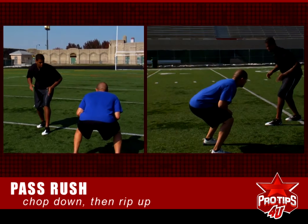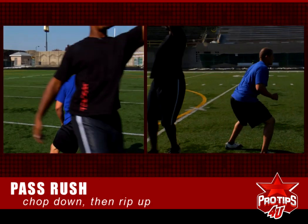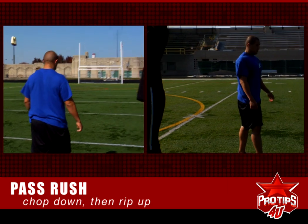We're going to try that again. Same thing — come off the ball, he's going to shoot his hand, dent move, rip up. Make sure you bring your rip up there.